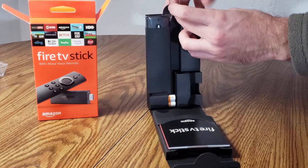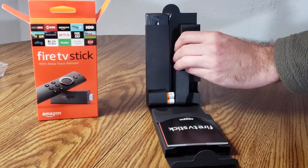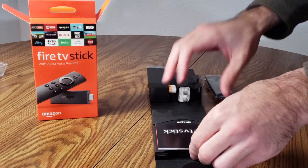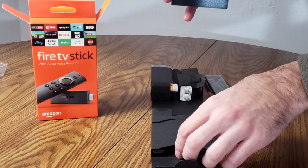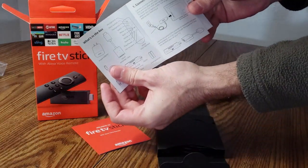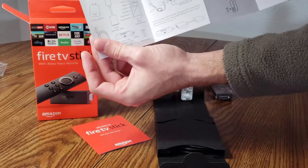I just opened this box and I'm taking out the Amazon Fire Stick right now. Also the user manual just caught my eye. Let's go ahead and take that out and look through it real quick — it's a standard user manual. This one does display how you can set it up to your TV and what comes with the box.